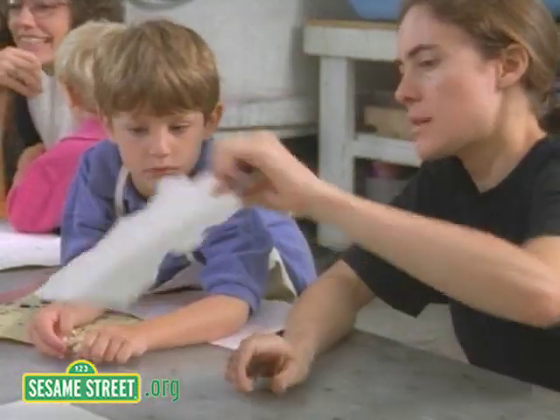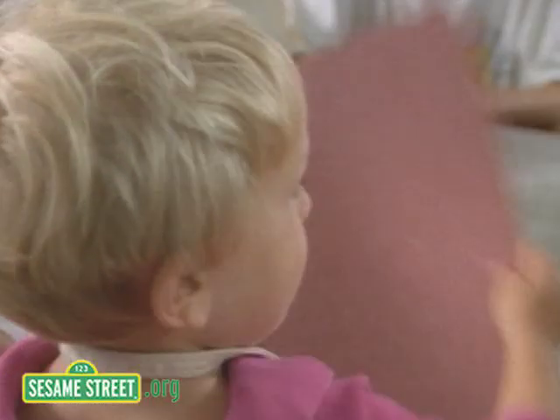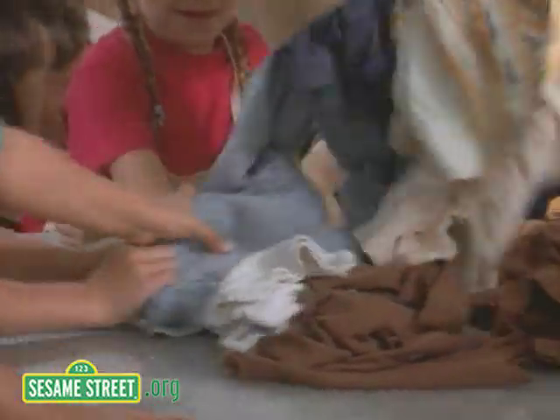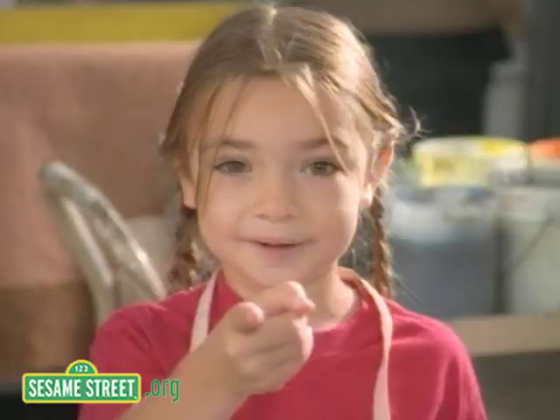This here is a story about paper-making and this little class that I've been taking. We make paper, but not out of trees. We use old rags and dungarees. How do we do it? You'll see.